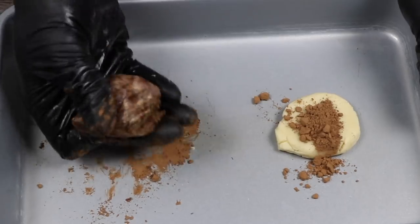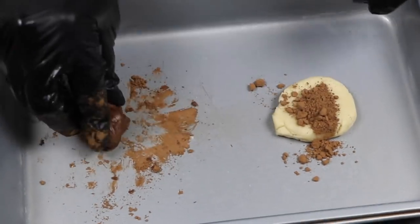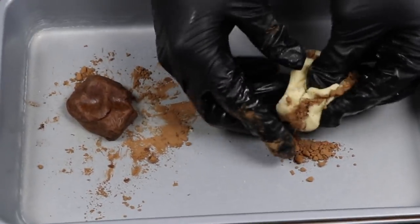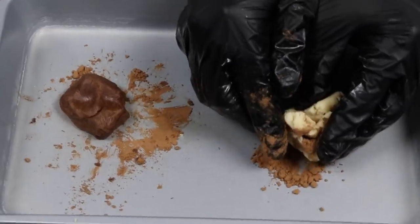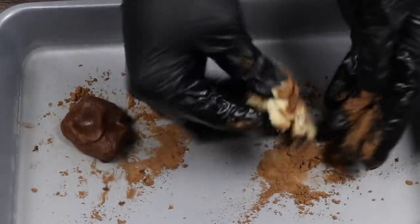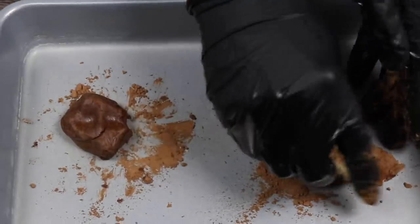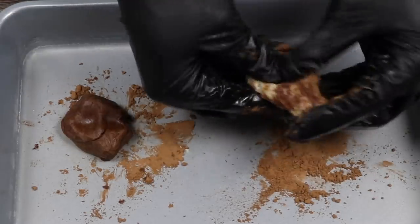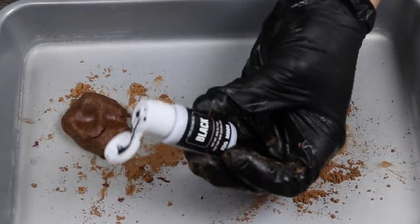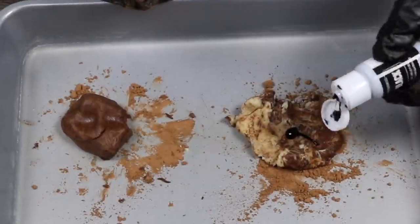It would be pretty boring if we used the same colored spots for all the cows, so we'll make another color with the other dough. First we need to do the same thing and mix in the powder. So far everything is pretty simple, right? This is a really easy recipe, and I promise you the cookies are delicious. I'll be doing a taste test later, but I've already tried these cookies before — I crumbla! Okay, that was the last crumble joke.